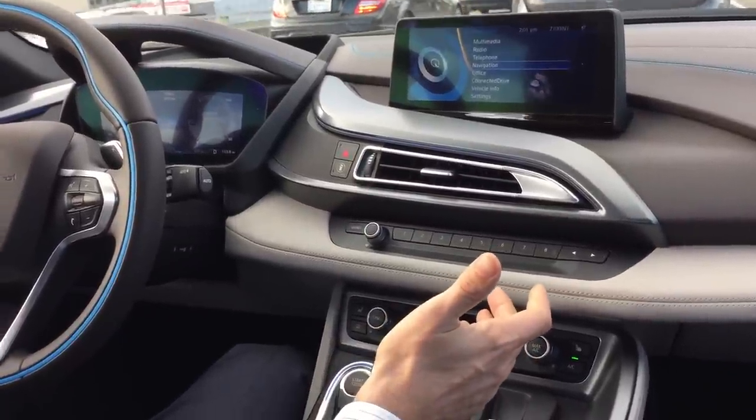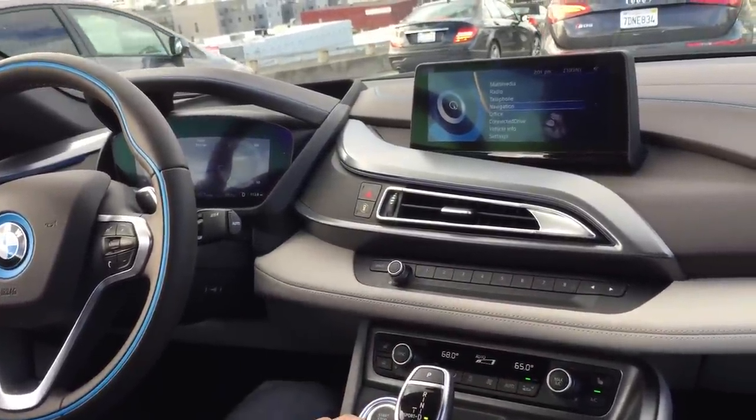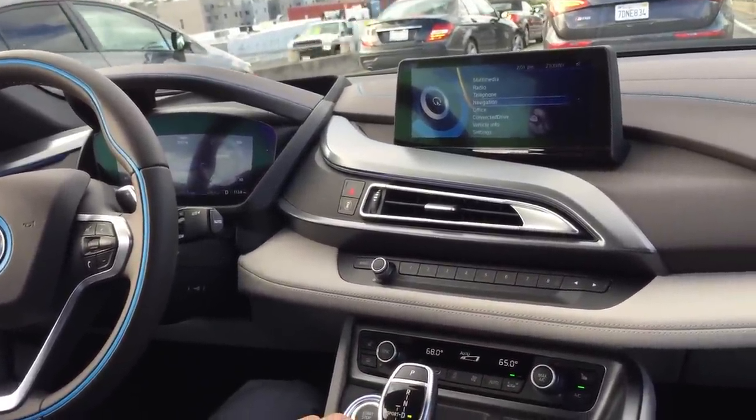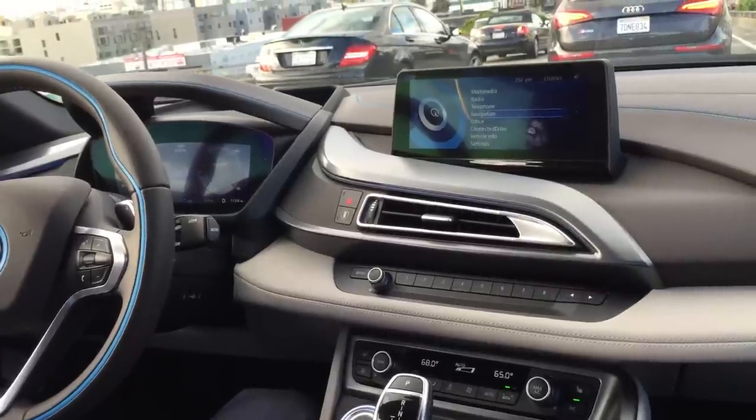Honestly, the engine is off and it's very quiet — very similar to the i3. And I'm going to try to get a little bit more city driving once I get out of the traffic.